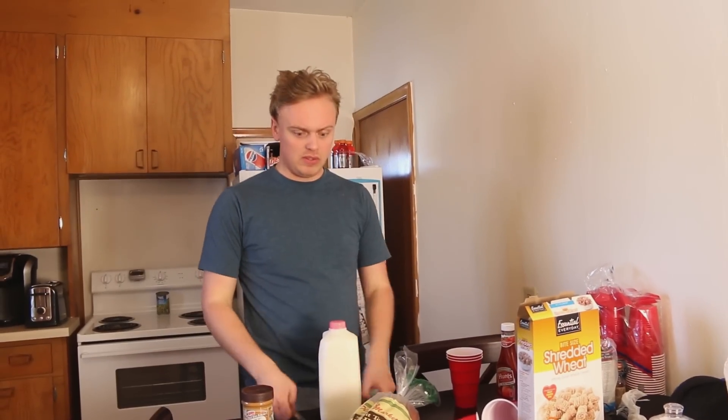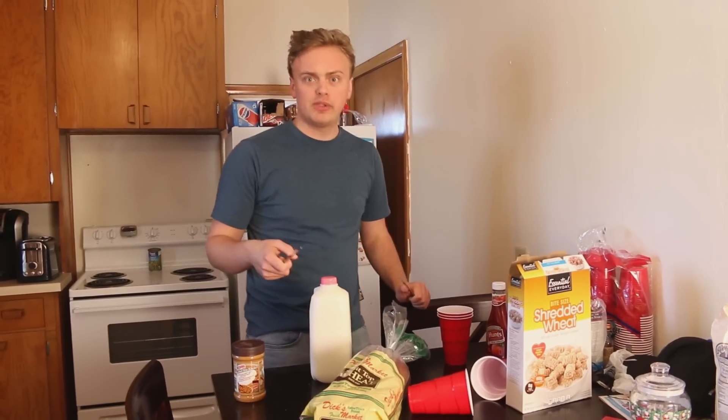Hey everybody, Gus here. Welcome to the Roommate Cooking Show, where we make food and dishes that apparently our roommates just want to leave around the house. Josh! Let's take a look at some of the recipes that we're going to be cooking today. First, a word from our sponsor.